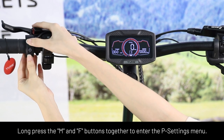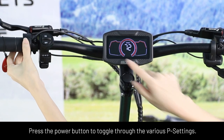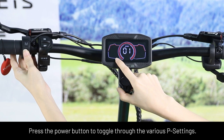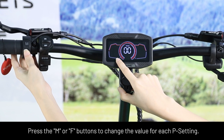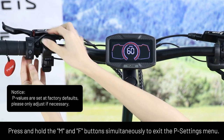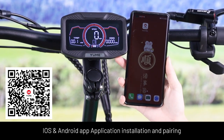Long press the M and F buttons together to enter the P settings menu. Press the power button to toggle through the various P settings. Press the M or F buttons to change the value for each P setting. Press and hold the M and F buttons simultaneously to exit the P settings menu.